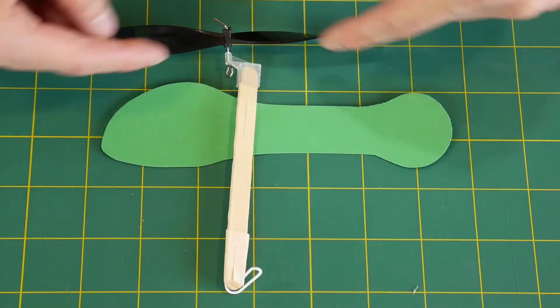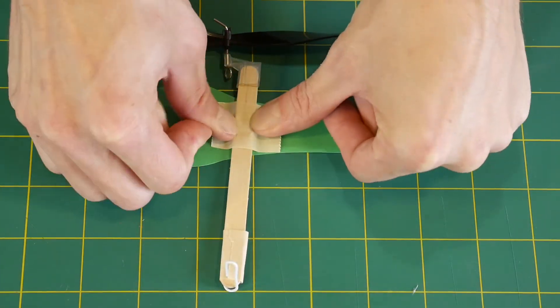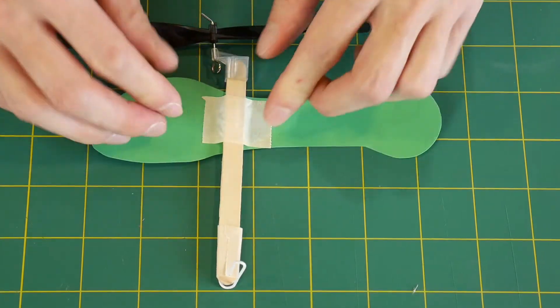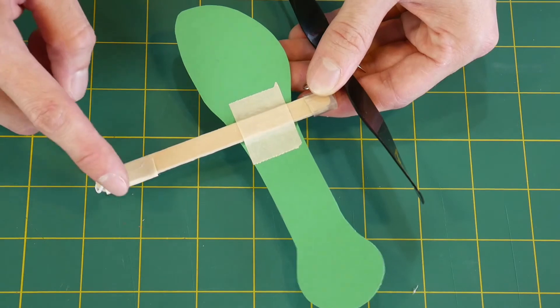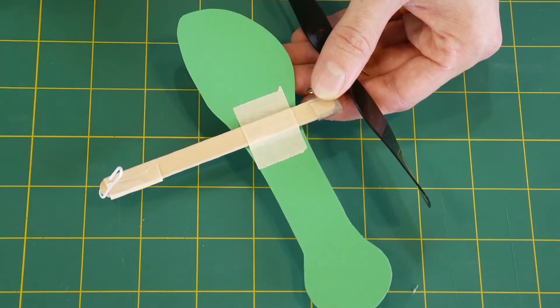Next, cut out and then tape on a piece of cardstock or index card. The shape of this does matter and I'll talk about that more in just a second. Make sure that the paper and the paper clip are on opposite sides of the craft stick.